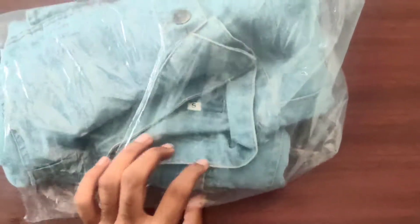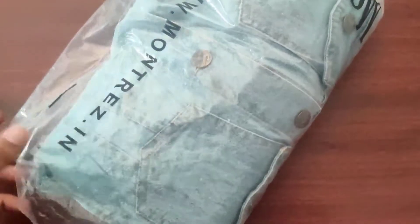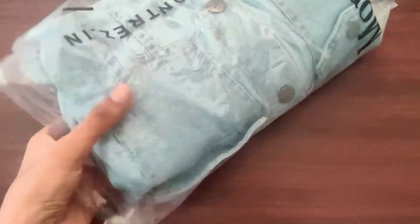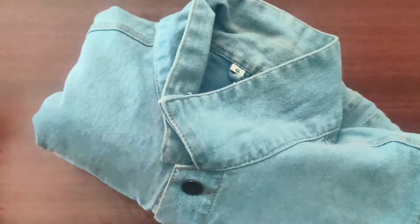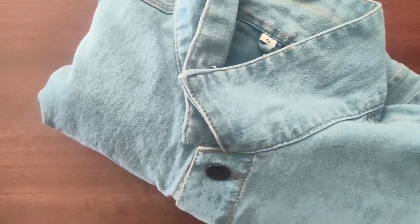It's a brand called Montress. They have many color options and I have gone with this light blue color, which cost me around 700 rupees. You can purchase whatever color you like, and I got this in a size of small.